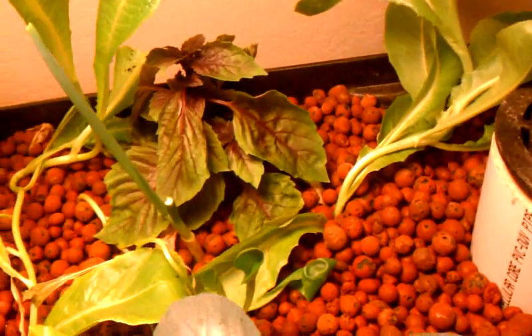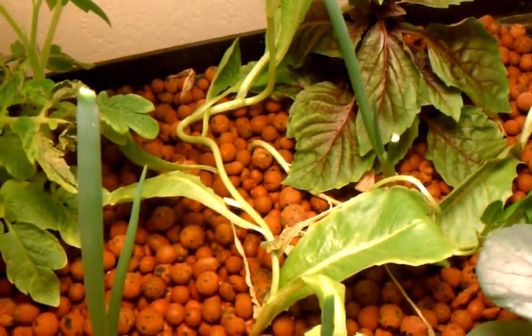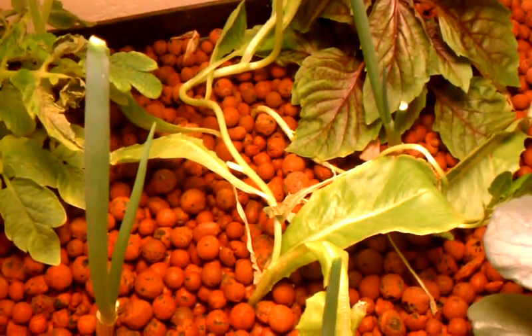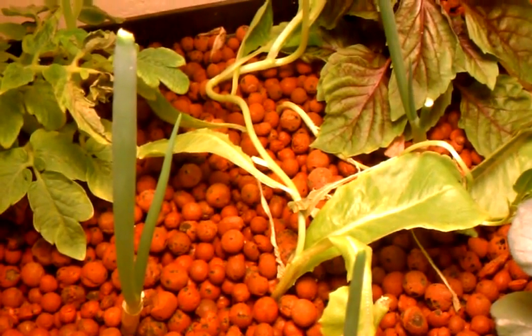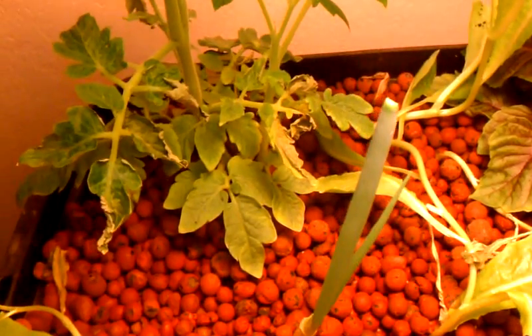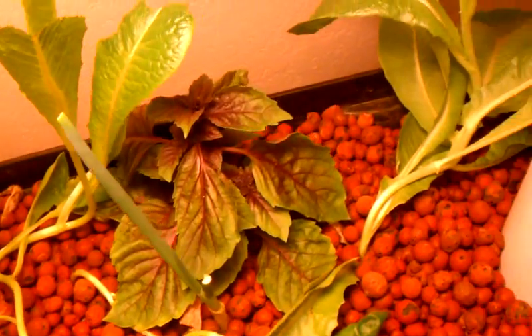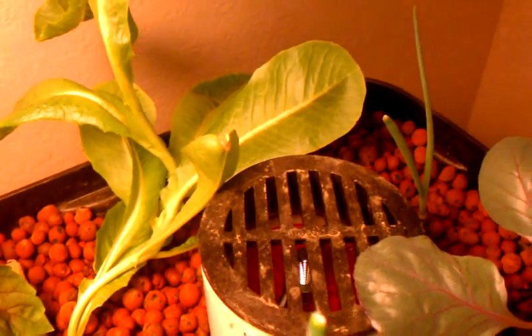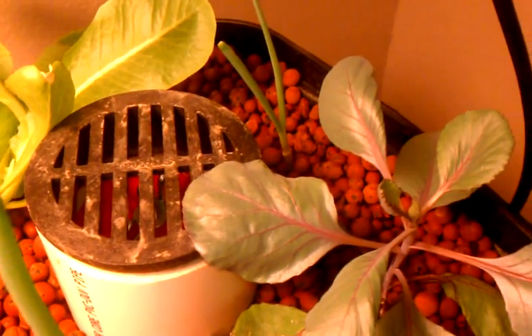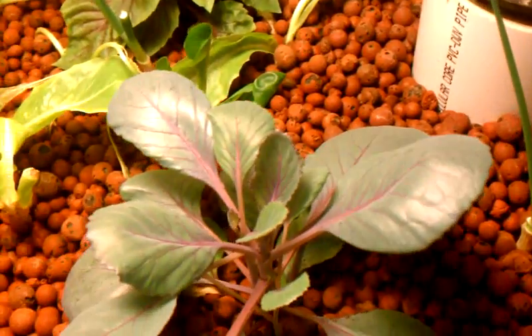I'm really happy with using hydroton here. I guess there's a reason why the hydroponic guys use this stuff — it is really pH neutral. The rocks I have in my other systems, I have to put pH down on them all the time to keep them where I want them, but with this one I don't. Looks like I'm going to have to start buffering it up, which I haven't had to do on any of my other systems yet.